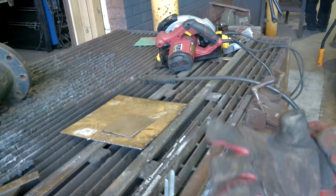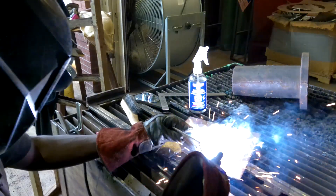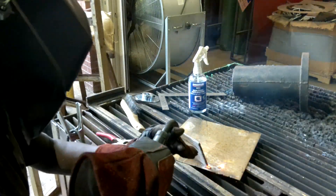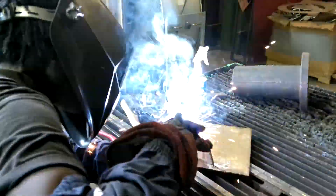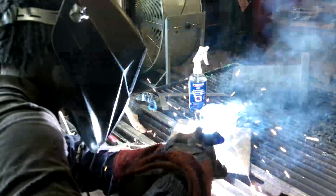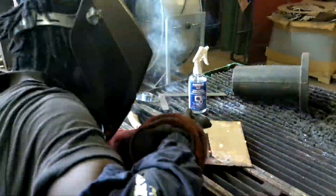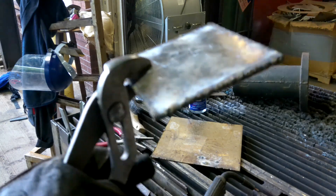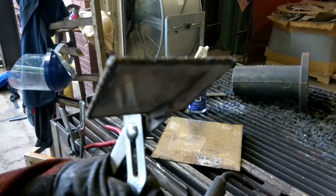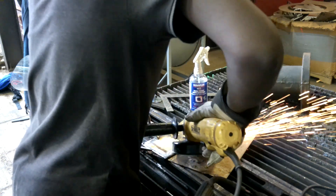After I got both plates cut out, I laid some good beads down on all four sides to get them nice and solid. You can see it's all nice and solid all the way around, and I ground it down to keep everything nice and smooth around all the corners.